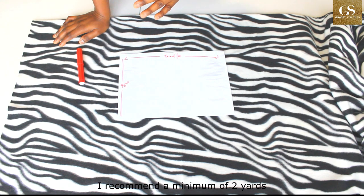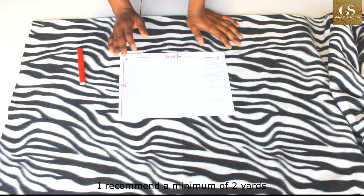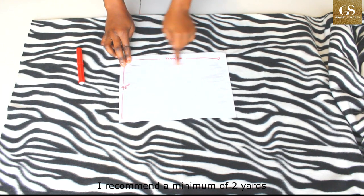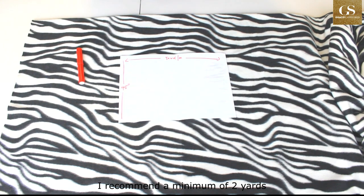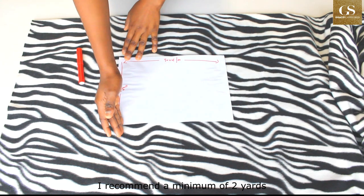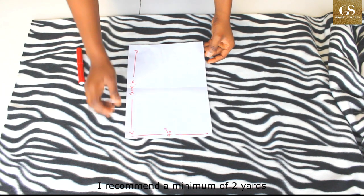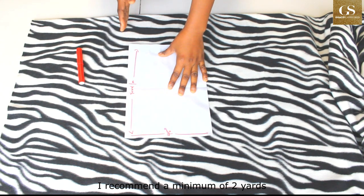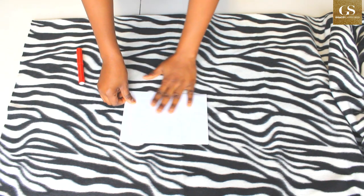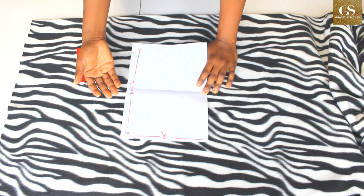To fold your fabric — we all know that an African print fabric is 45 inches wide, and that's the length. The yardage goes this way. So to fold it, the 45-inch length goes this way, and the yardage will be on this side. Then you fold it this way.